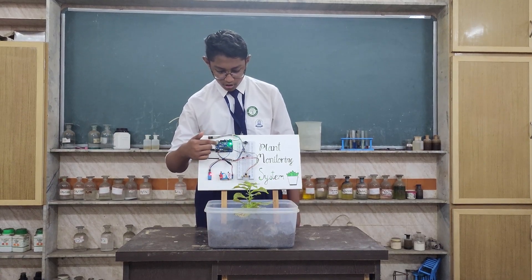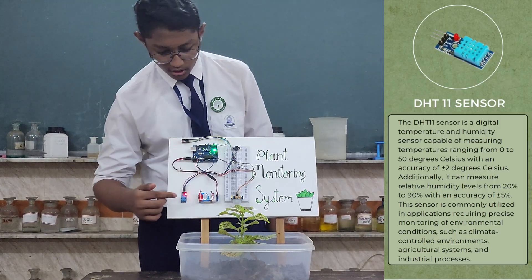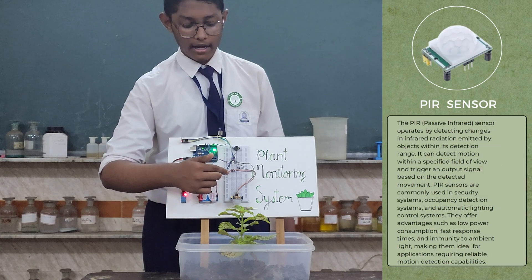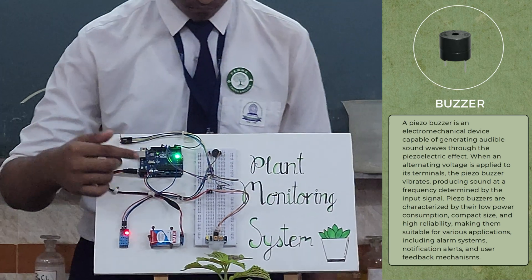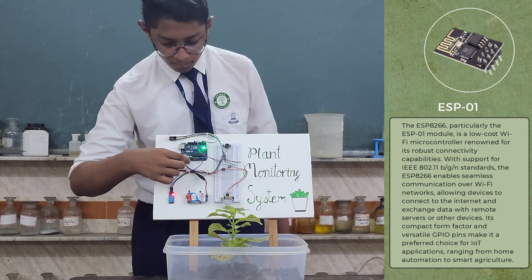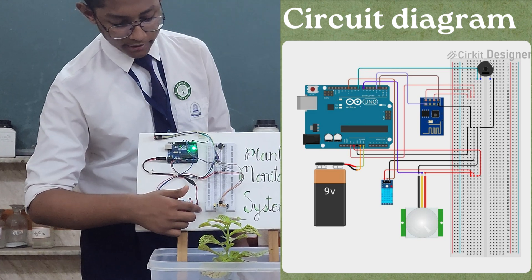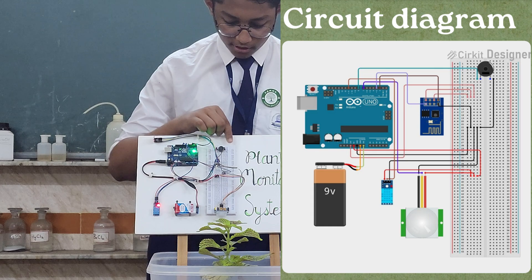The Arduino is the main control board of the system used for this project. The DHT11 measures temperature and humidity. The PIR sensor detects motion around the plant. The buzzer makes a sound when movement is detected. ESP01 connects the system to the internet. Jumper wires connect all the parts together. A 9-volt battery and connector powers the system. The breadboard assembles all the parts together.